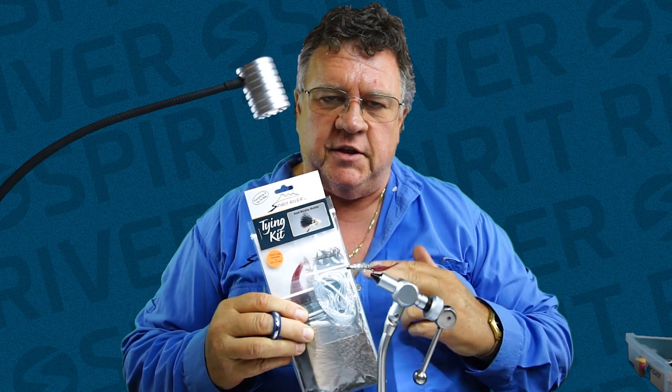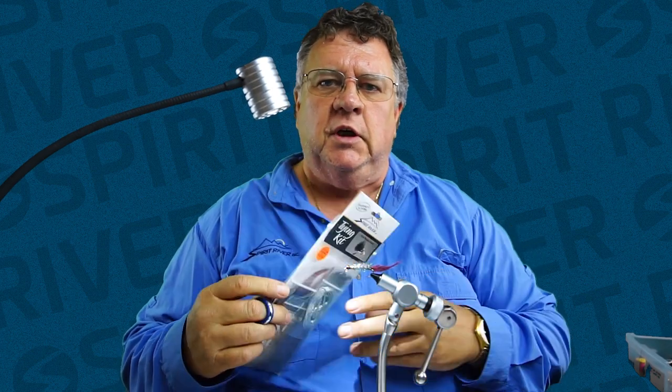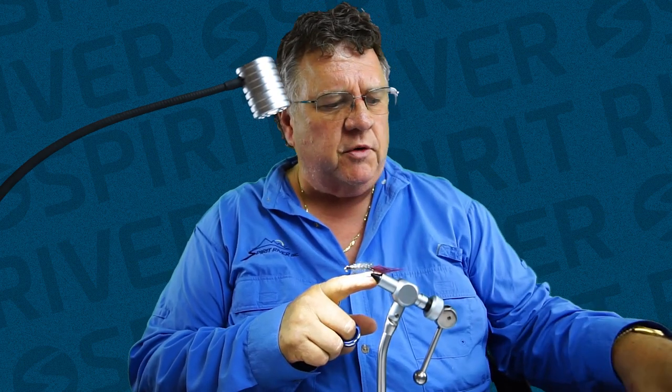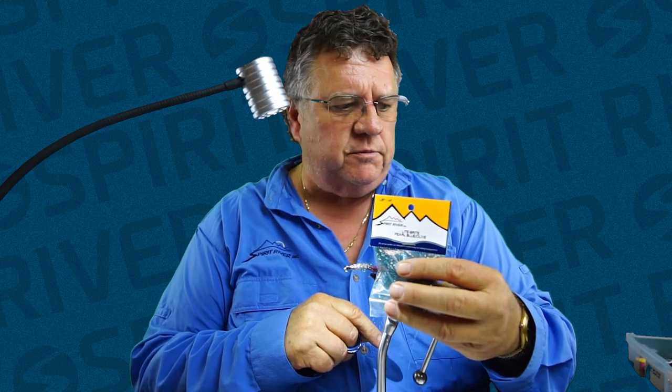This is the fly tying kit — an example of what we sell. We're going to have this kit available. In the kit you'll have 24 flies, a couple of different size hooks, and you're going to have different colors of mohair which is the body material. You're going to have a couple colors of marabou and we're probably going to throw in a little package of light bright if you'd like to do an under body of light bright.